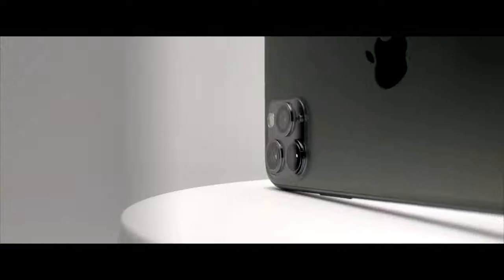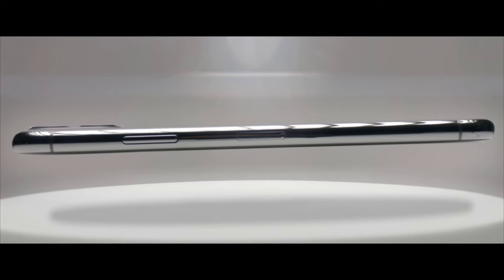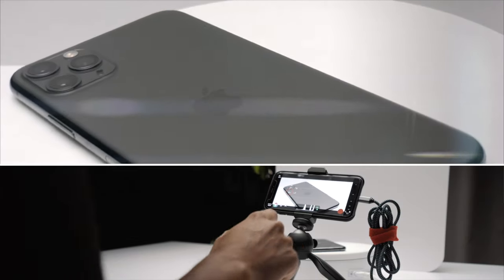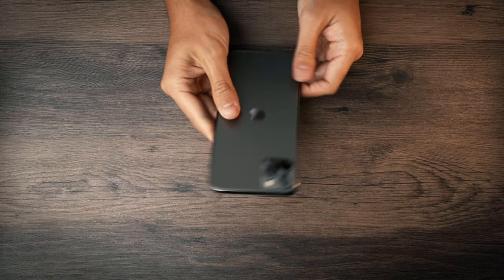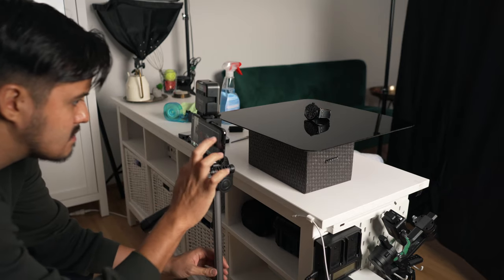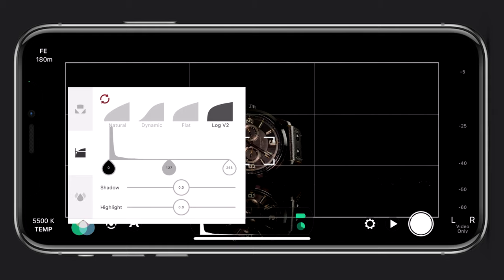Almost everybody nowadays carries a smartphone in their pocket that has the ability to shoot high quality video, and when done correctly people wouldn't even notice it was shot on a smartphone. For that reason I shot the whole thing on my iPhone 11 Pro Max using Filmic Pro, which is the most advanced cinema video camera app out there for smartphones.